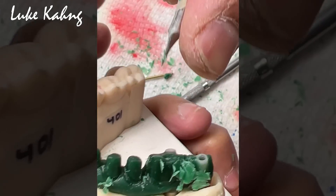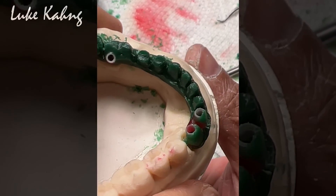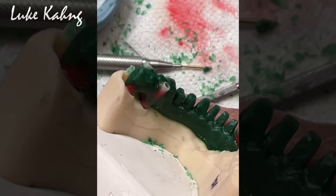Let me see the occlusion. So we have to make the inheritance possible. Hygiene? Okay.